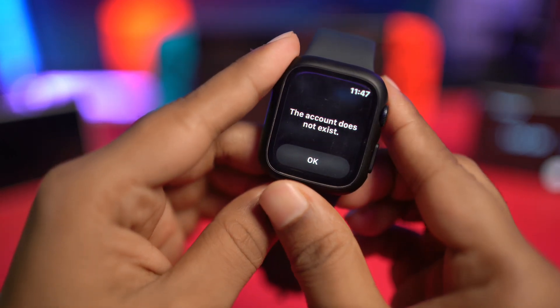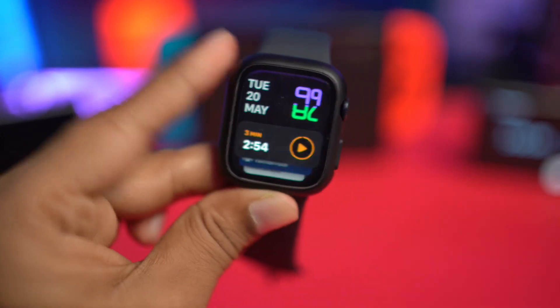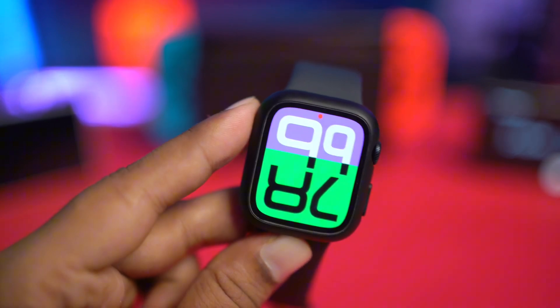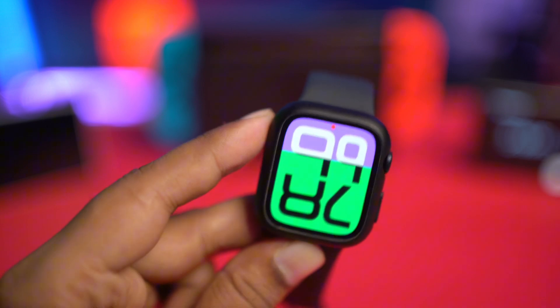It says your device is signed in. I've got to tap OK here. After putting your password, what will happen is it will not give you any more prompts for your Apple ID on your Apple Watch.